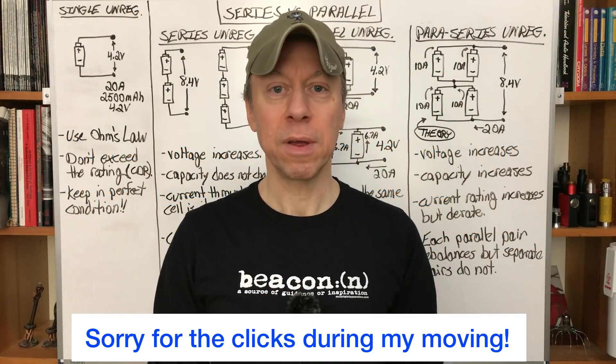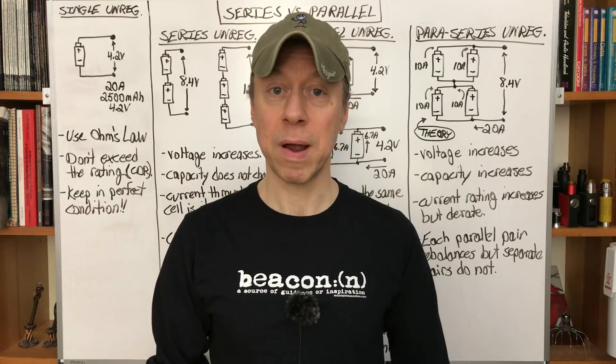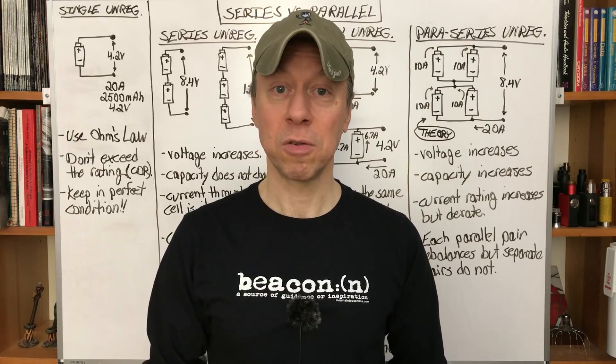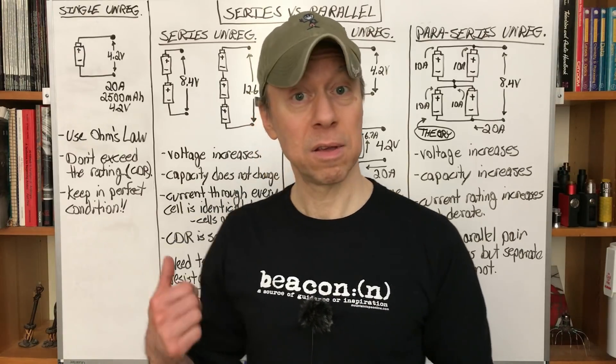Hey all, it's Mooch. Welcome to Battery Basics for Vapors, Episode 2. Today we're going to talk about series and parallel connections with batteries for regulated and unregulated mods. If you're just looking for information for regulated mods, check the description for the timestamp and you can just jump ahead. Let's get started.